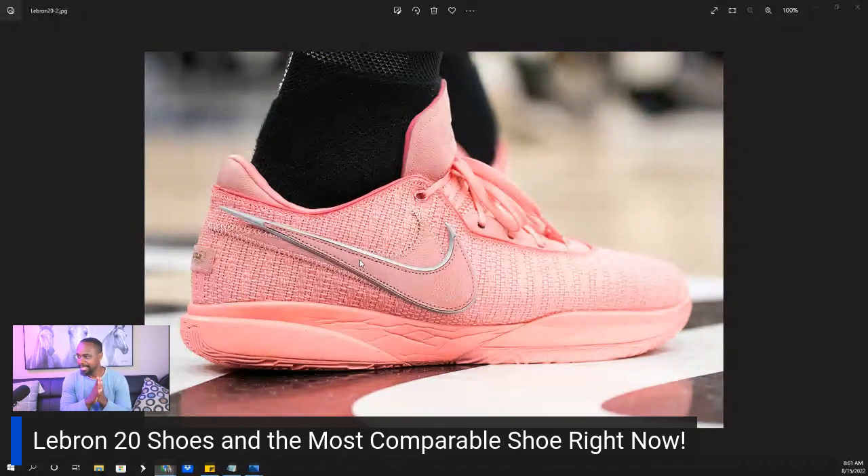It looks like Nike is deciding to go with a different direction. Just looking at this shoe, it looks like it's going to be pretty breathable and pretty durable — you know, you get your normal season's wear out of them. I don't know that I would want to wear these outdoors to play. Maybe once the shoe has gotten a little older, but it looks more so like an indoor basketball shoe.